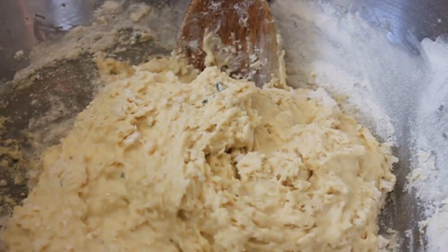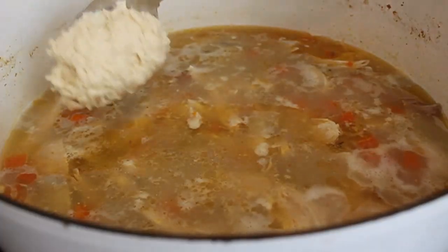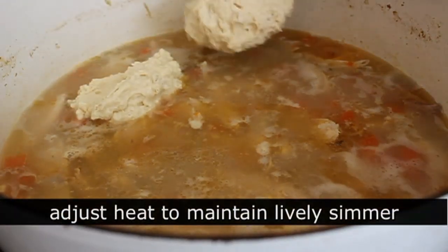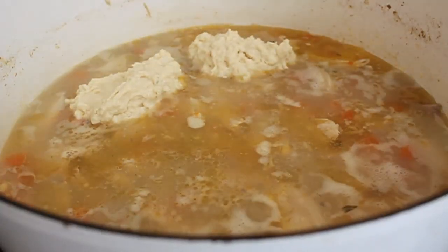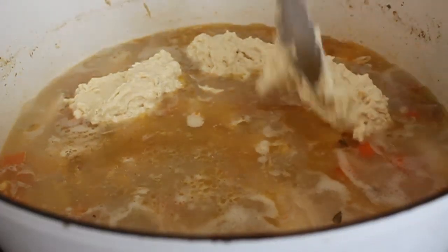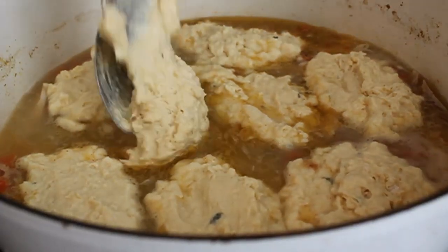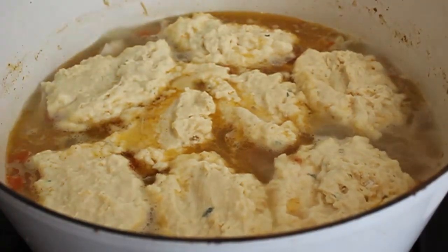To form the dumplings, take two large spoons — use one to scoop and one to push off — and drop big dollops on top of your simmering chicken mixture. Very important: this needs to be simmering. You may want to crank the heat up just a hair. We don't want a rolling boil, but we do want a lively simmer. You should get about eight nicely sized dumplings. Don't worry about what they look like — when they steam, they're going to look awesome.